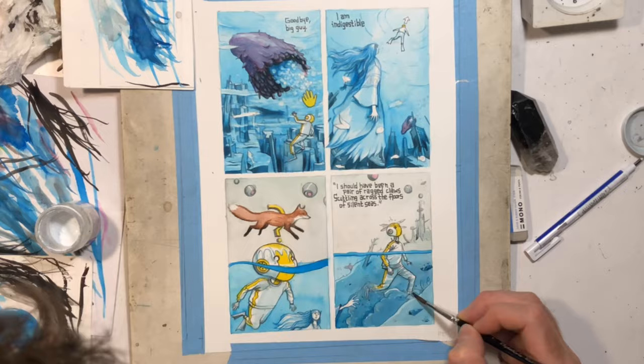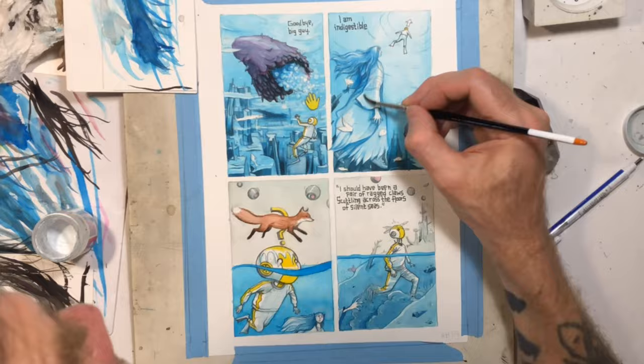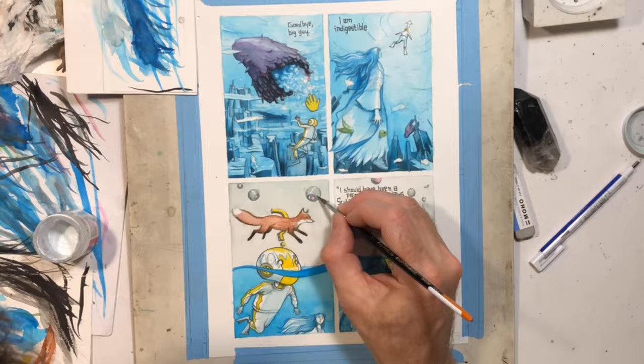Later when I was watercoloring, I went over with some opaque white over that foot and then left his other foot blank. So I don't know if you can tell in the finished result that I accidentally started inking that. I think it came out okay — it's not a big deal. That's what white paint is for.